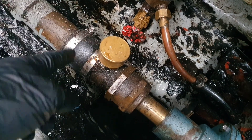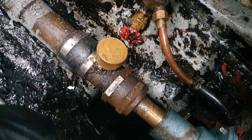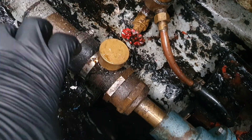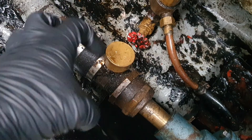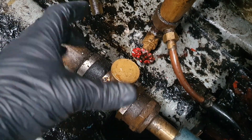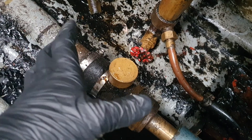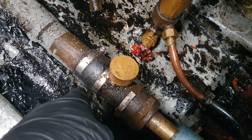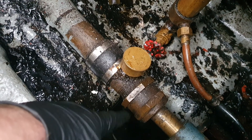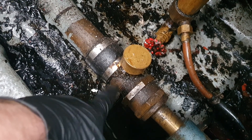I took the cap off and there was none in there — just a bit of grease, none in the cap at all. So what I did was pack it with grease and put the cap back on. It was a bit tight to start with, but I used a pair of plumbers grips just to get it started and turned it.